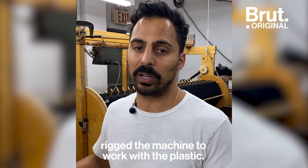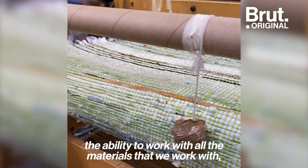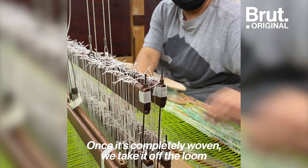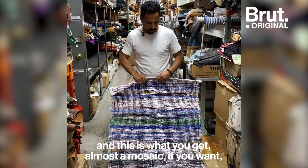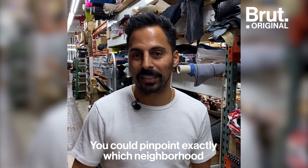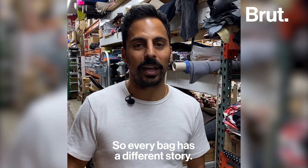This loom is no different than any other used for any other textile — from cotton to denim to woven leather. We just took it, manipulated it, and rigged the machine to work with the plastic. If we didn't have this machinery, the capacity, and the ability to work with all these materials, I don't think this would have ever come to life. Once it's completely woven we take it off the loom, and what you get is almost a mosaic — using all the different types of plastic to create a one-of-a-kind look. You could pinpoint exactly which neighborhood the plastic came from, what bodega, what store — so every bag has a different story.